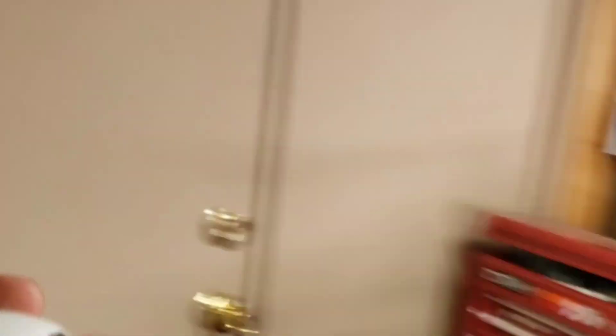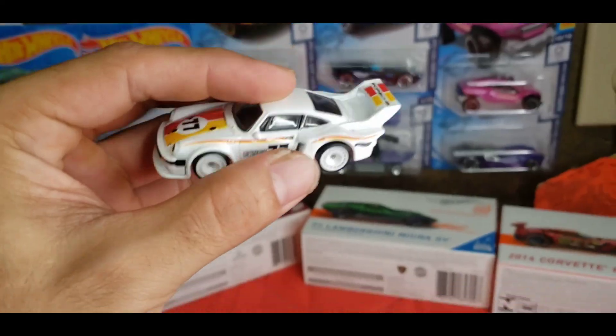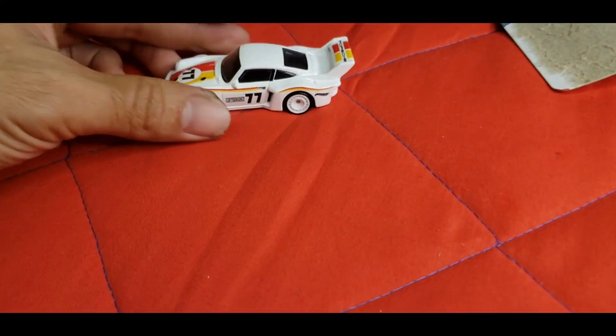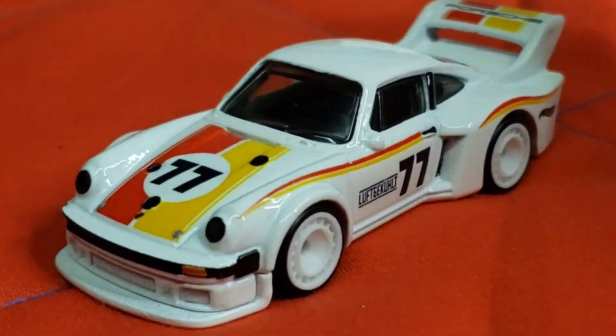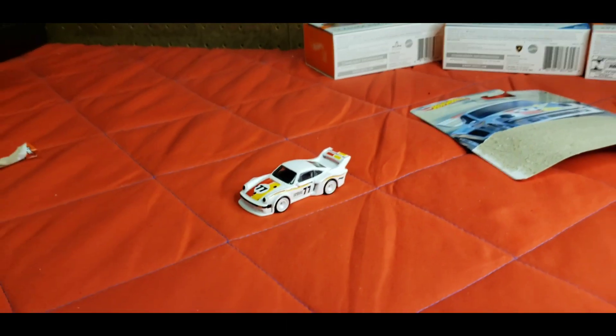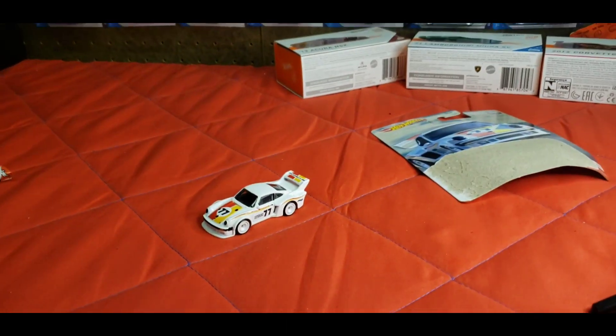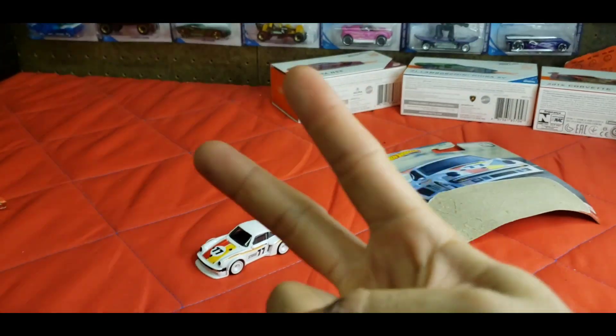Let me know down below what you like about this casting and let me know if you have it. Let's just admire it one more time — that car is just super sick, I definitely like it. But yeah guys, that's all I got for today. Hopefully you enjoyed the video — if you did, give it a thumbs up, it's greatly appreciated. Until next time, this is the Mustang Hunter, peace.